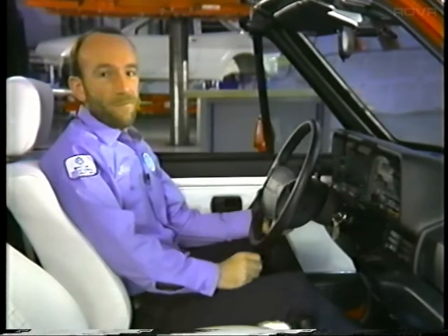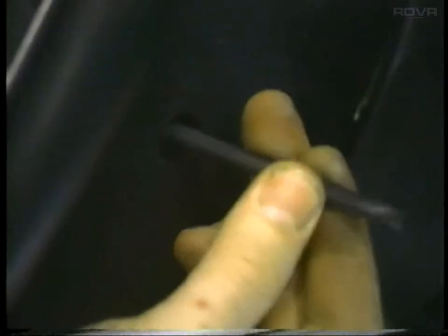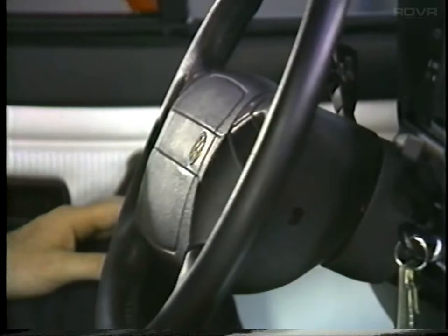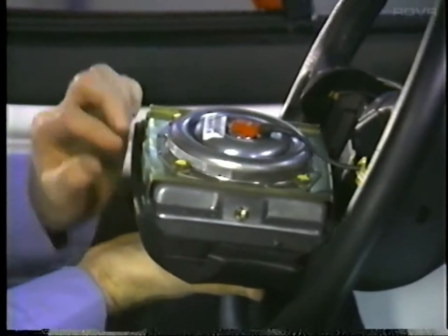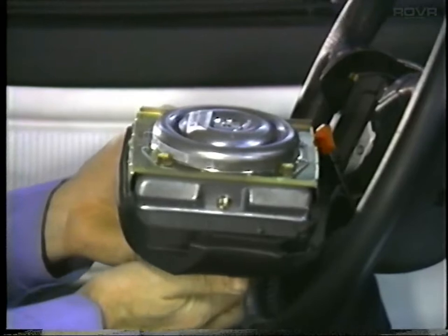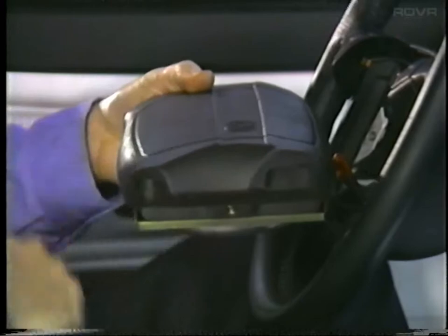Before removing the steering wheel, remove the two torx head screws at the back of the steering wheel to take the airbag unit out. Once both torx head screws have been completely loosened, tilt the airbag unit back. Disconnect the red connector from the back of the gas generator. When storing the airbag unit, never store it with the gas generator facing up — always store the airbag unit with the vinyl pad facing up.